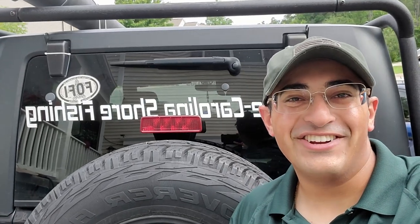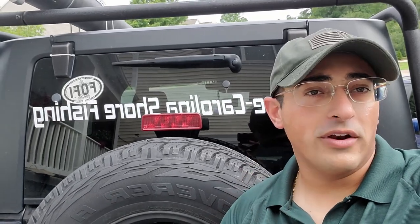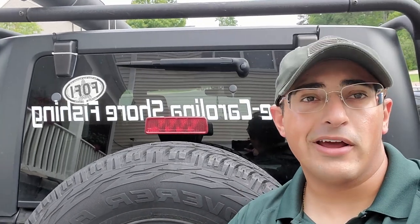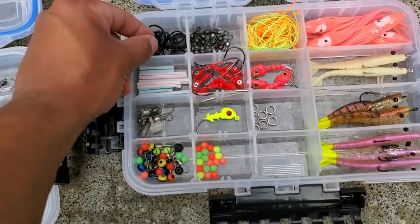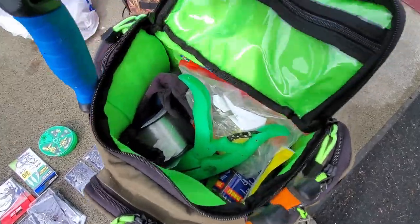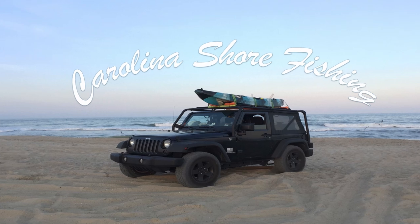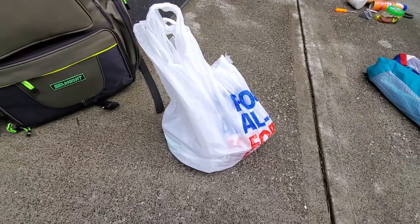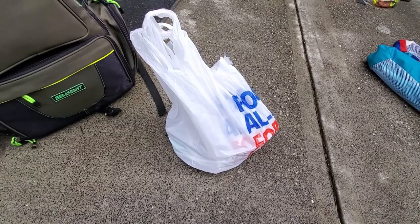What is up you guys, Carolina Shore Fishing here just like you see on the banner on the vehicle. Today I'm going to bring you guys a special video by request: what is in my tackle bags. I've been asked this quite a few times, so let's go ahead and get into that right now. Before we go over what's in my bags, we can go over what I picked up for upcoming trips and what I think is pretty important to have.